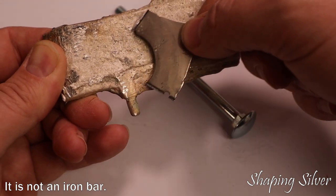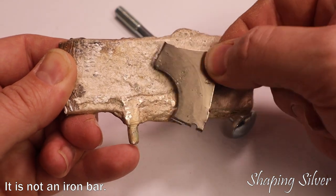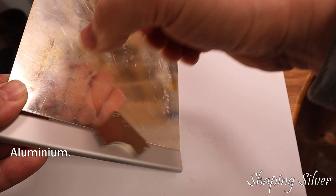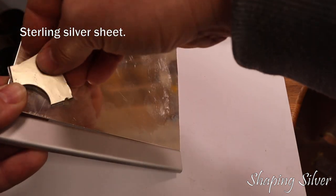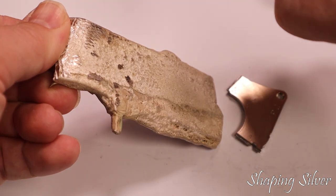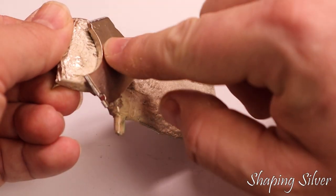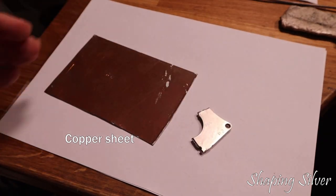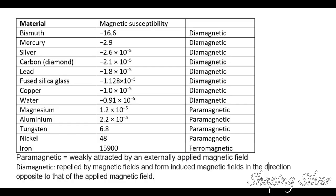We can try sliding a magnet over the silver, or the silver over a magnet. Silver is diamagnetic, which means it will generate an opposing magnetic field when you approach it with a magnet. What we see here is the slide of the magnet being slowed down by the field. The same will happen if you slide a magnet over a copper or lead plate, as they are also diamagnetic. Aluminum, on the other hand, is not, and will not slow the slide.